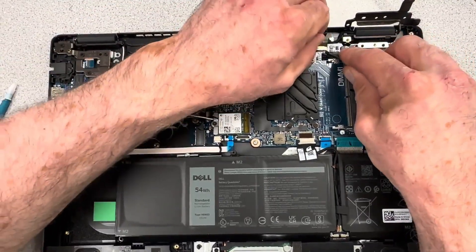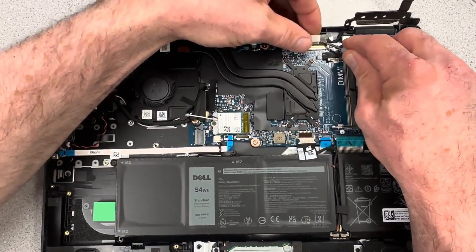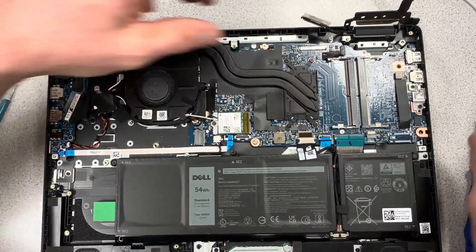Now we're going to work on the EDP video cable connector. Remove the adhesive covering it, and that little bracket folds up so you can pull it back out of the way.